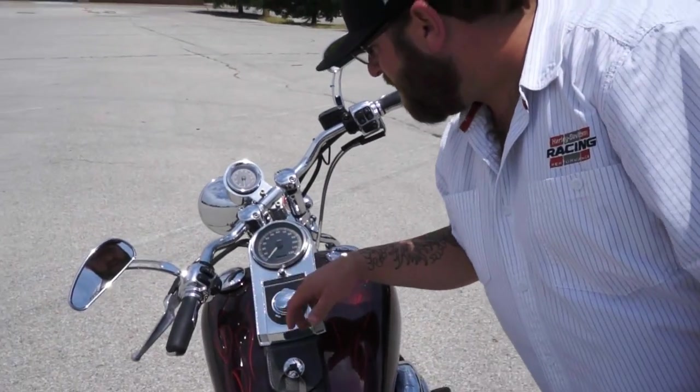I just wanted to confirm — only 5,700 miles. I don't know what else to tell you other than that's just a deal of a deal. I'll get the video uploaded. Give me a holler, let's do business.